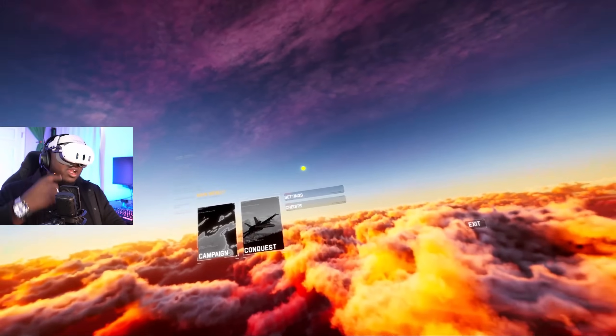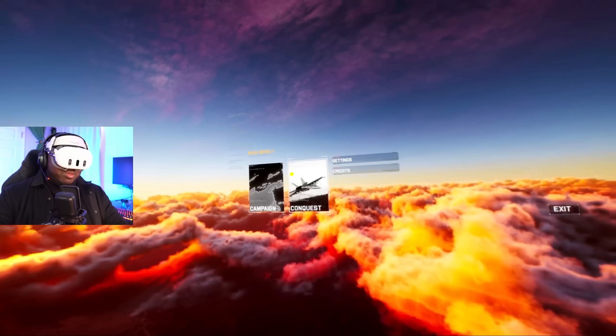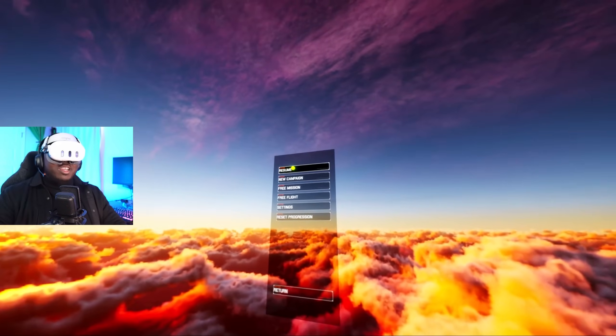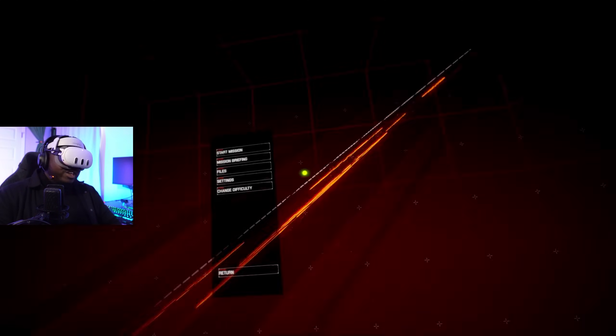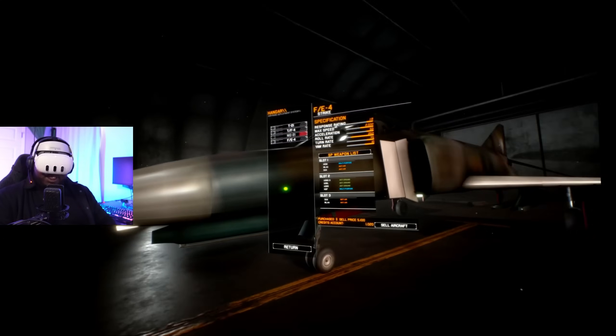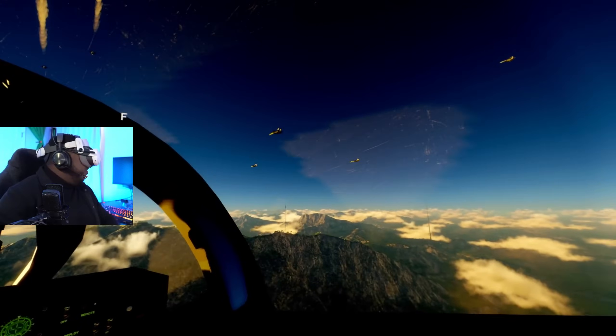Half-Life: Alyx broke itself so we're gonna play Project Wingman — one of my favorite VR games. It's gonna resume and hop right in. Right now it feels crazy smooth. My PCVR stream has been terrible this past month, but with this it's really smooth. This might actually replace Virtual Desktop for me — we're gonna see.